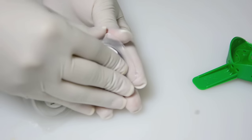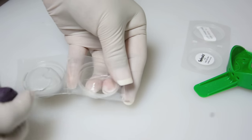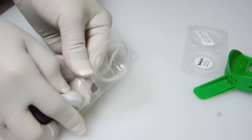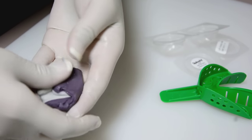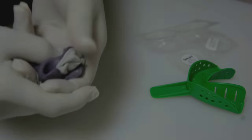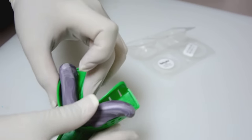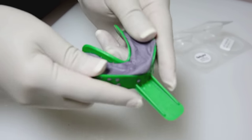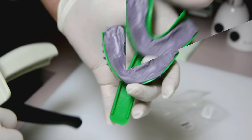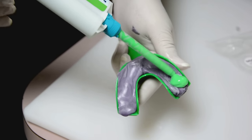My assistant is going to mix up the putty — she's going to take one scoop of each and mix them together. It takes about two minutes of working time. She'll go ahead and load it into the tray and trough it, making a trough right in the center where the light body is going to go. Then she places the light body in.